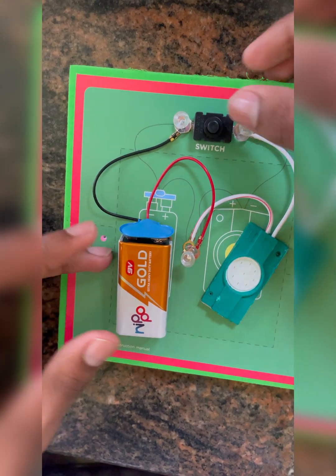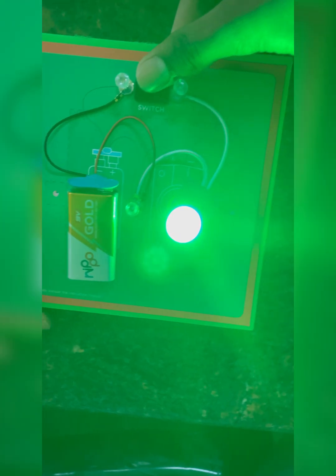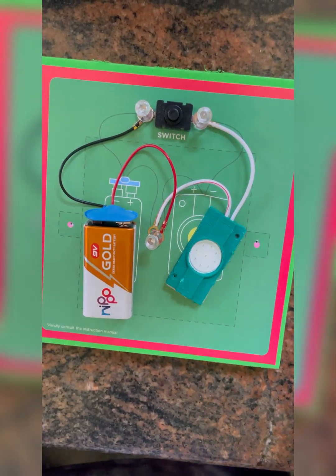Now if you press the switch the light will turn on. Let's put the tent model on and pin the two ends of the tent on the rubber board.